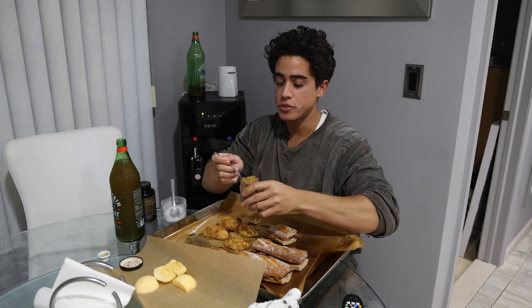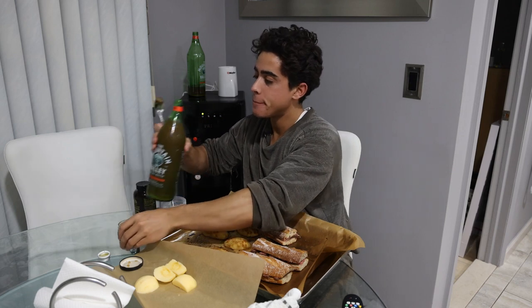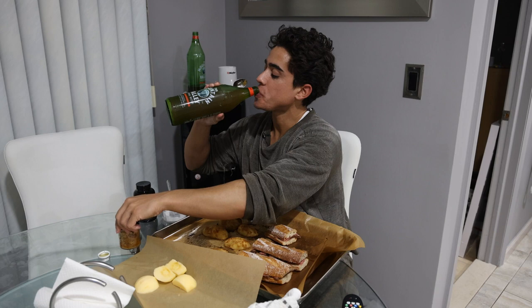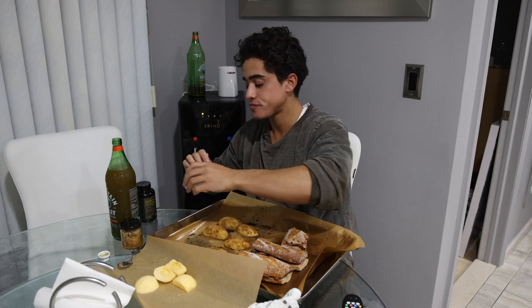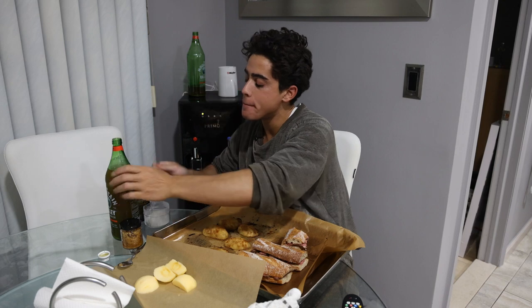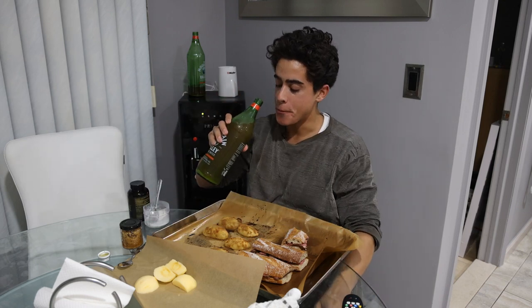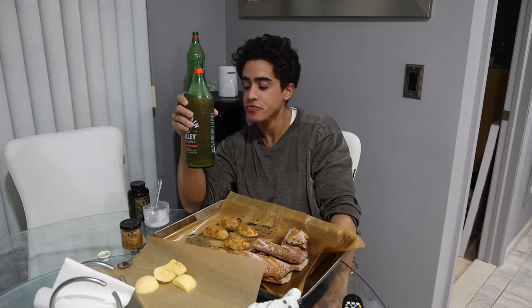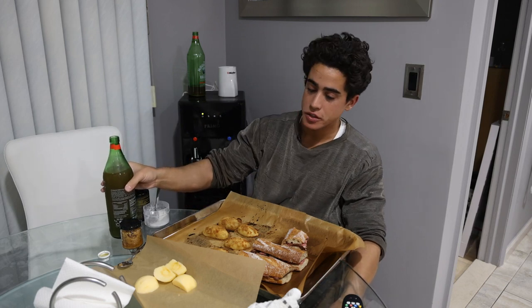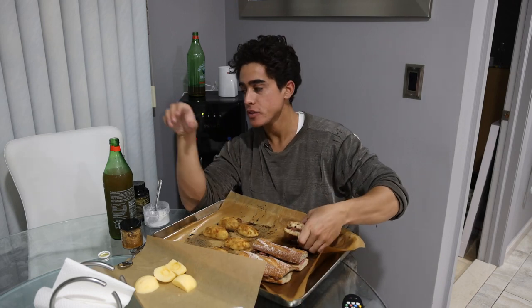I'm going to take about a teaspoon of the kefir grains and then about a teaspoon of the mastic gum as well. If you guys haven't had water kefir — if it's made properly, think of it as like a slightly alcoholic, really tasty carbonated soda. Very delicious. If it's room temperature and lost the carbonation, sometimes it tastes like warm beer, so you've got to make sure it's correct.